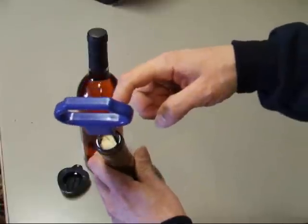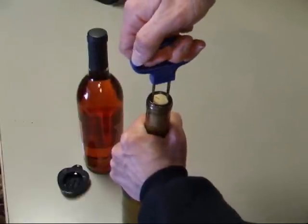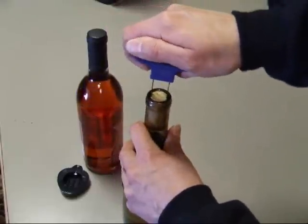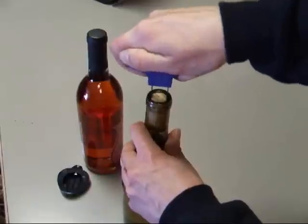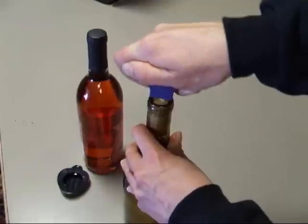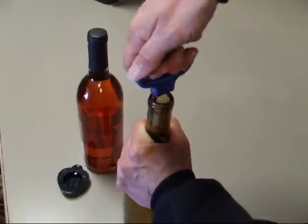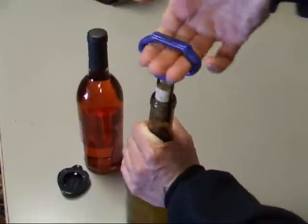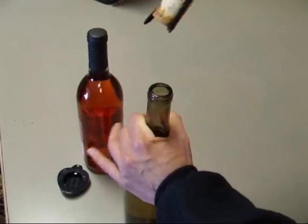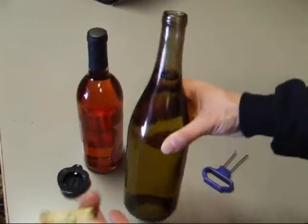Just go real slow and rock it back and forth. If you've applied enough pressure that you start to push the cork in, that's not a bad thing — just very slowly turn and pull. You're going to pull that cork back up a little bit and then keep going, very slightly wiggling it down and rocking it back and forth. Once you're down pretty close to the top of the bottleneck, you can just turn and pull, and the cork comes right out.